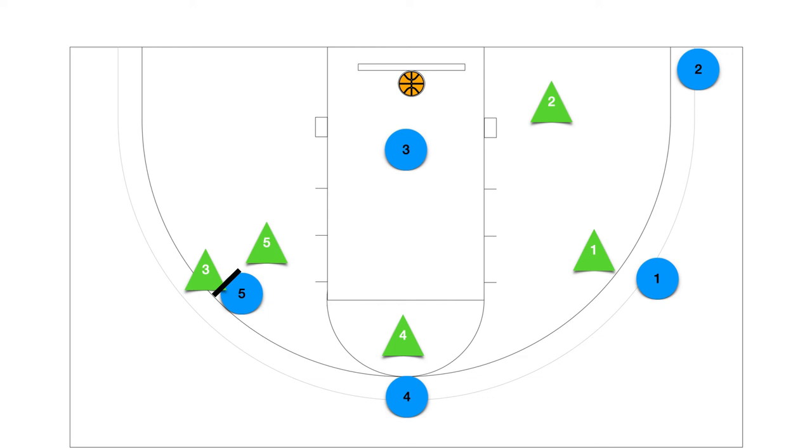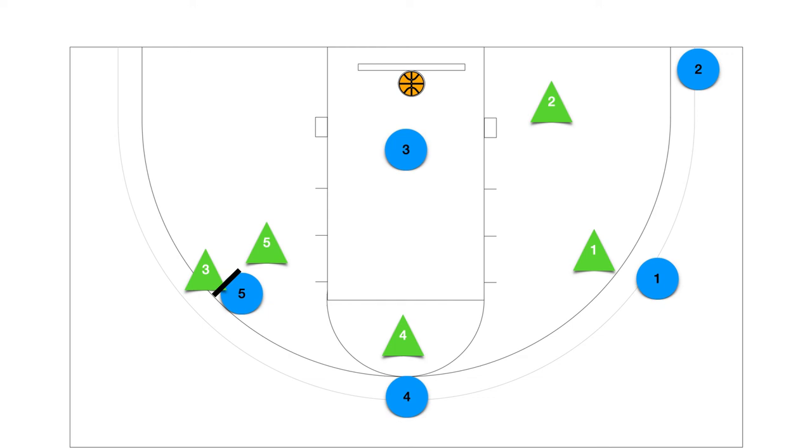Final thoughts: in a continuous offense, we always want to run the correct pattern and be patient. We also want to be good offensive players that get in triple threat position and think through — look to score, look to pass, and dribble with purpose.